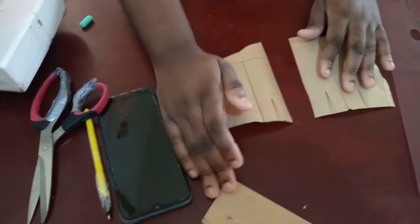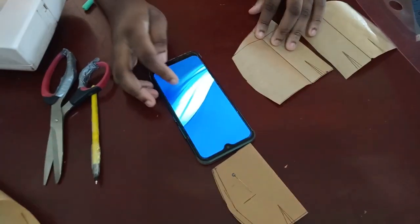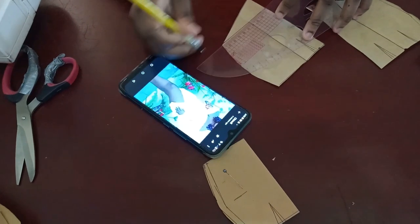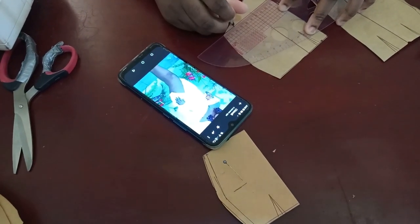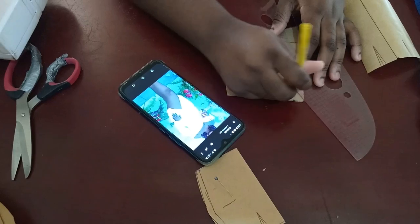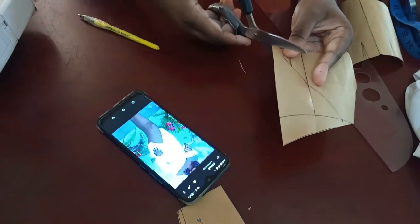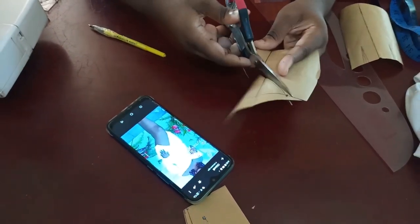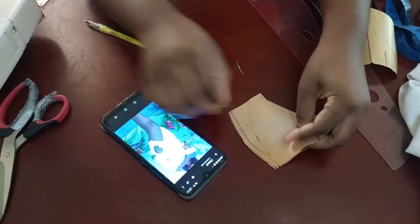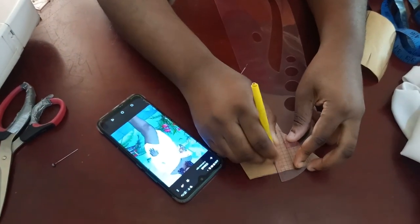Now separate the pieces — pick the side you want to be the shorter one and set the back side aside. From the side of the curve, decide how many inches you want from the side to where it stops — maybe five or six inches away from the side — then connect it to the tip of this point. Every other thing will be cut out. I'm cutting this out and also cutting the bottom part because it needs to meet the length of my skirt at the back.